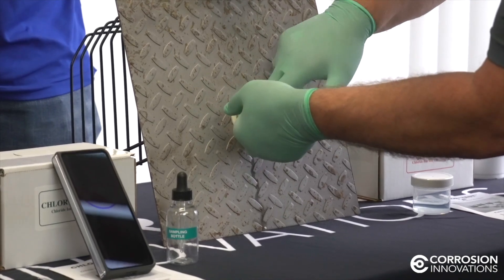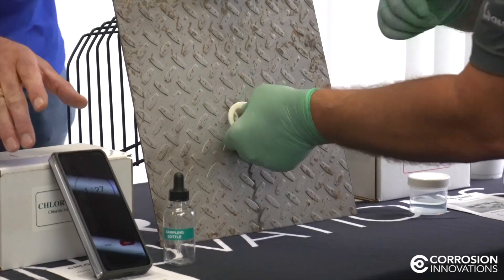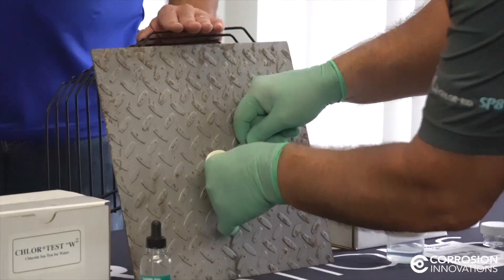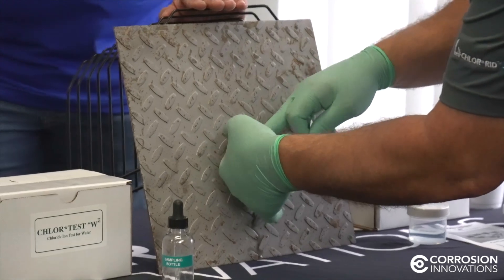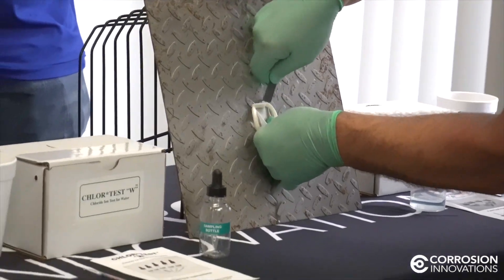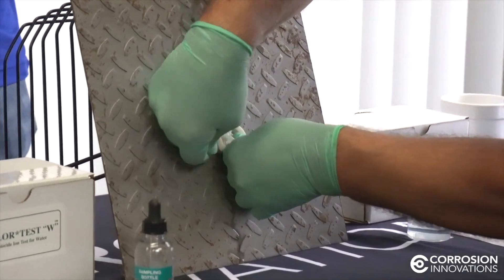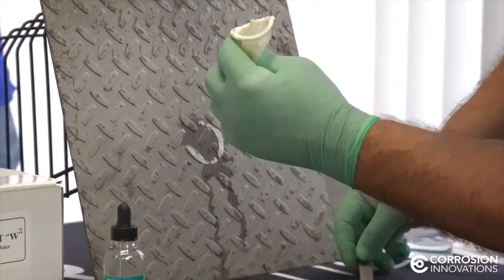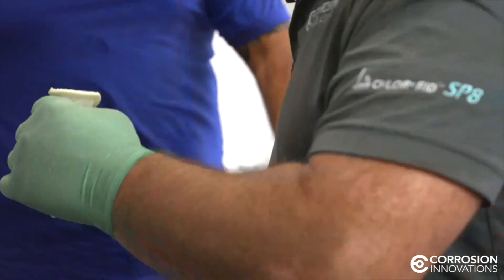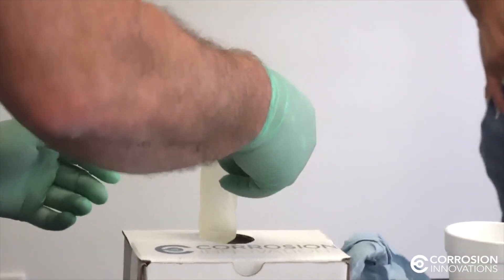For purposes of this demonstration, I'm going to pull it off early and just show you how the test is done. At this point, you use the tool that's taped to the top of the lid — once you get all the liquid out, you use it to pull or scrape the foam ring off the surface. As you can see, we did have a little bit of leakage, but there's still plenty in here to do the test. The box is set up to punch out a hole in the top that holds your sleeve in place.